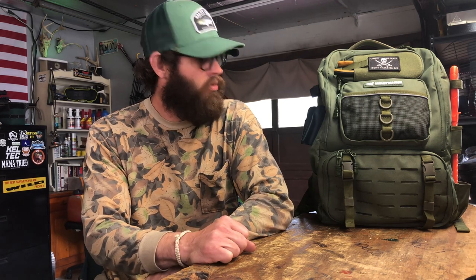Howdy and welcome back to the channel. My name is Mack and this is Marshfoot Outdoors. Today we're going to be talking about a fishing tackle backpack from Cast King — the Cast King Carry All. This is a new pack that I just recently got in the last week or so to use for my fishing adventures.